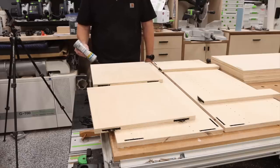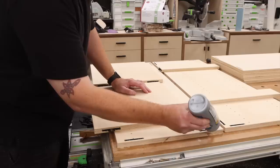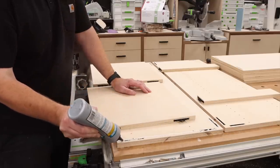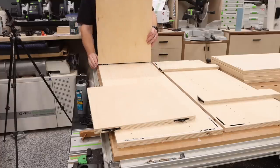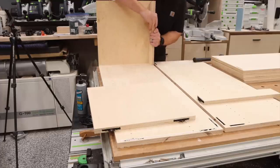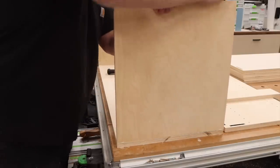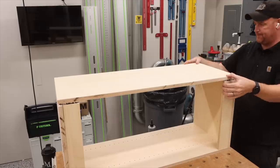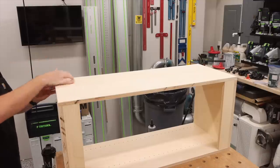I wanted this to be a very quick project, so once all my connectors were in place, I added a little bit of Titebond Quick and Thick. And funny story about that — that was actually Mike Coffey's nickname in high school. Next is the most satisfying part of using the Tenso connectors — the snapping together sound is pure bliss.